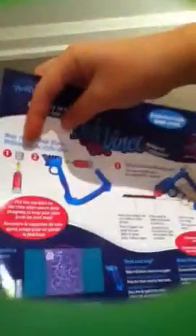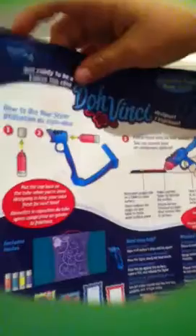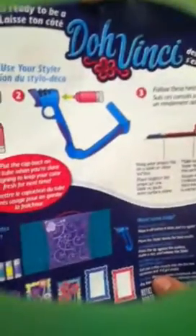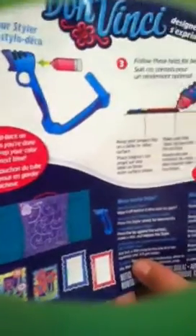At the back there are instructions — yes, it's instructions for the deco pops, it says how you use your styler. It says: follow these hints for best results — keep your project flat on a table or other surface, make sure the styler tip touches the surface, hold the styler at an angle, move the styler slowly. And then there are little designs down here that you can see.